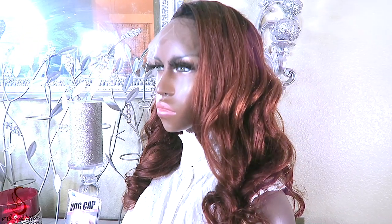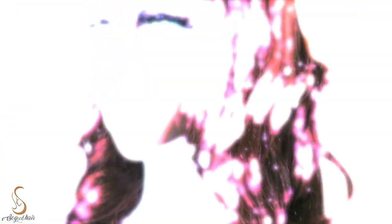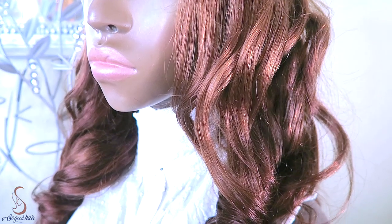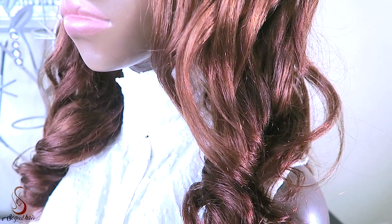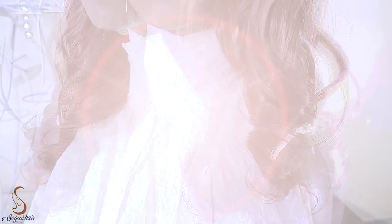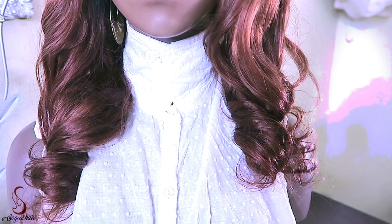The color of the unit is a chestnut brown ombre in T1-33. The hairline has been pre-plucked and lightly bleached. Delivery time for this unit is between 7 to 10 days, and it is free shipping worldwide via express. The wig came already pre-styled, but I went ahead and washed the unit and also bleached some of the knots.